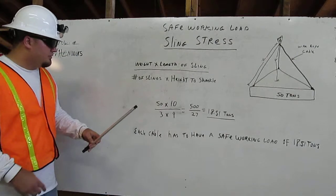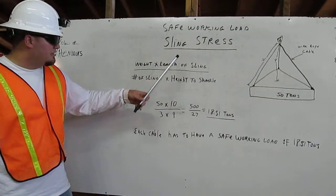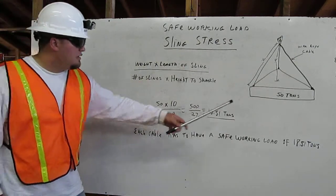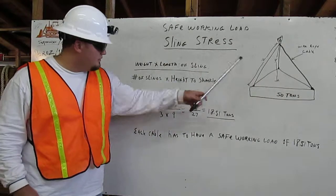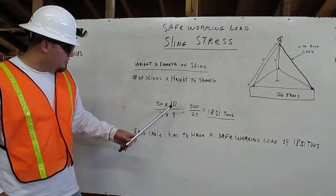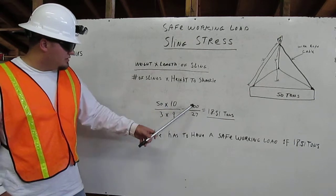So we are going to come back to the formula. We do weight times length of sling. Weight is 50 tons — 50. Length of sling is 10. We are going to multiply 50 times 10, which is 500.